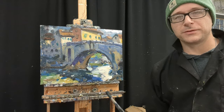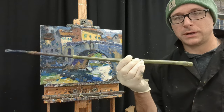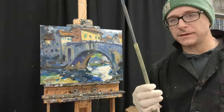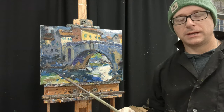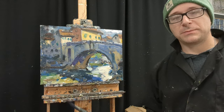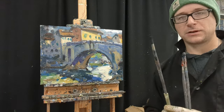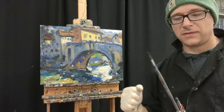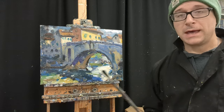Hey, what's up everybody, Kyle Buckland here with the Artful Souls. I just want to take a second to talk about these bamboo brush handle extenders. This is something I actually learned about when I worked for the theater doing scenic art, where we would paint large backdrops — 20 foot by 40 foot — laid on the floor, sticking our paintbrushes into the end of these long bamboo sticks and painting with the brush in the end of the bamboo.